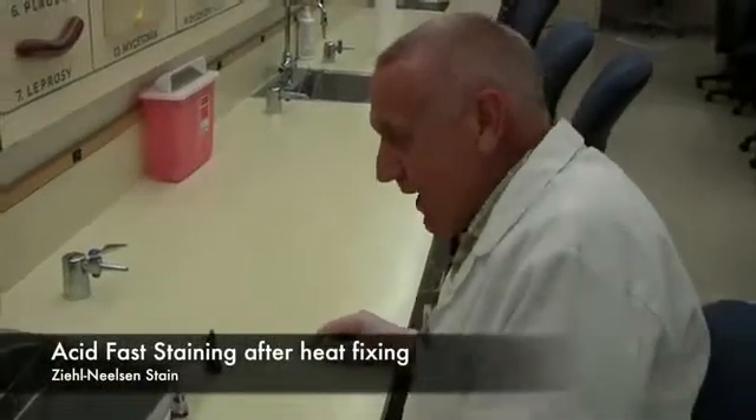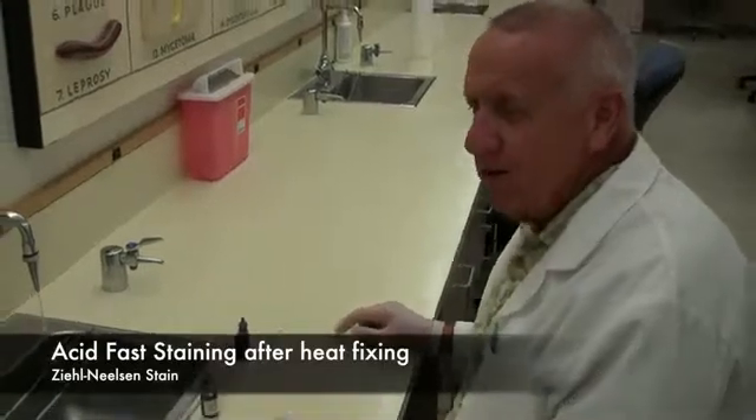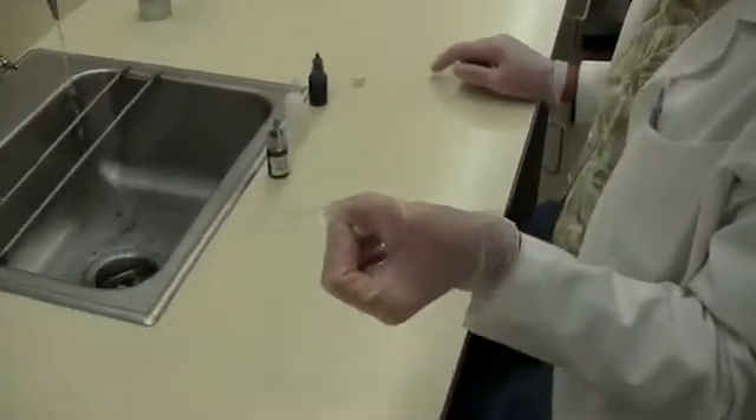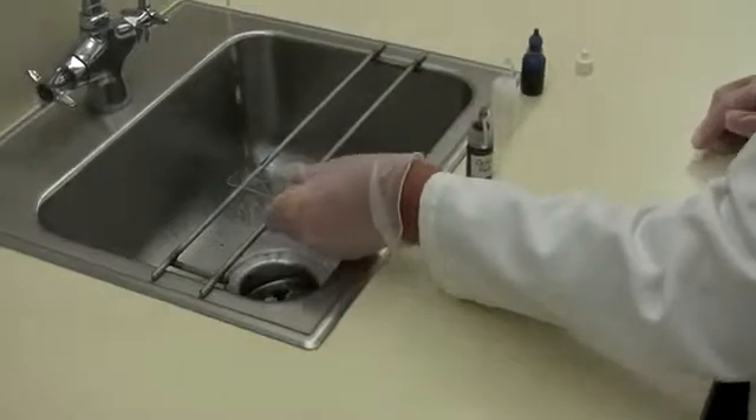Now I'm going to show you how to do an acid fast stain. I have already prepared sputum slides for you and they are already heat fixed. Ordinarily you would make a smear and heat fix it and then start your staining.